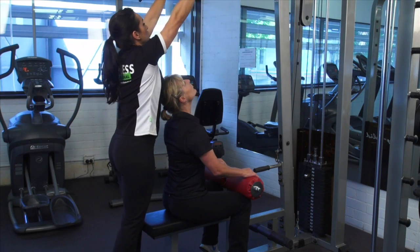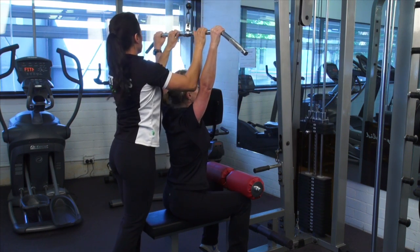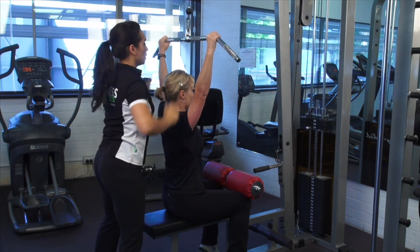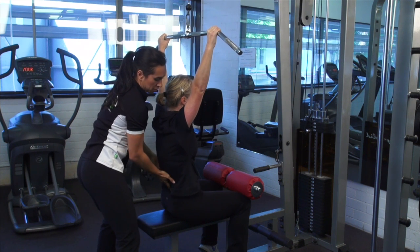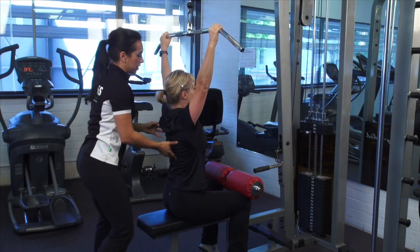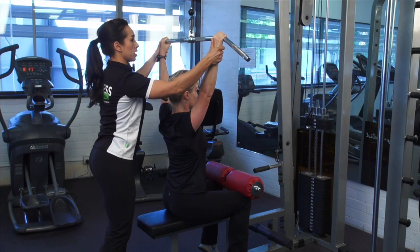Lisa, I'm going to pass the bar down to you. Just grab outside my hands, about one and a half times the width of your shoulders. Let's get you set up right — tummy on, brace your abs. I want you to sit up nice and tall so we find that neutral. Pull your shoulder blades down your rib cage and have a firm grasp on that bar.